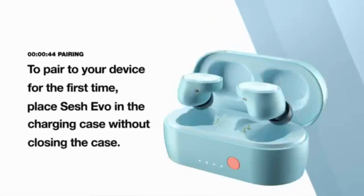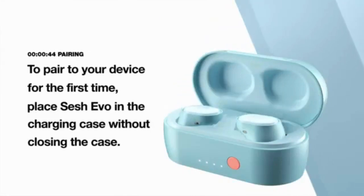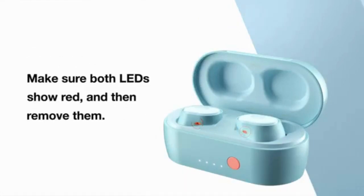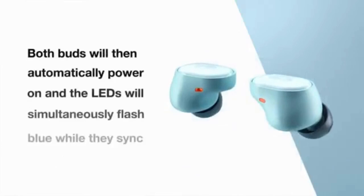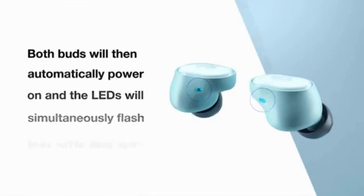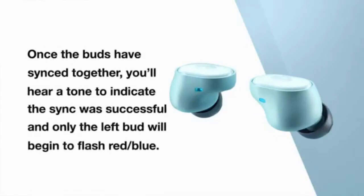Pairing. To pair your device for the first time, place the Sesh Evo in the charging case without closing the case. Make sure both LEDs show red, and then remove them. Both buds will then automatically power on and the LEDs simultaneously flash blue while they sync to each other.